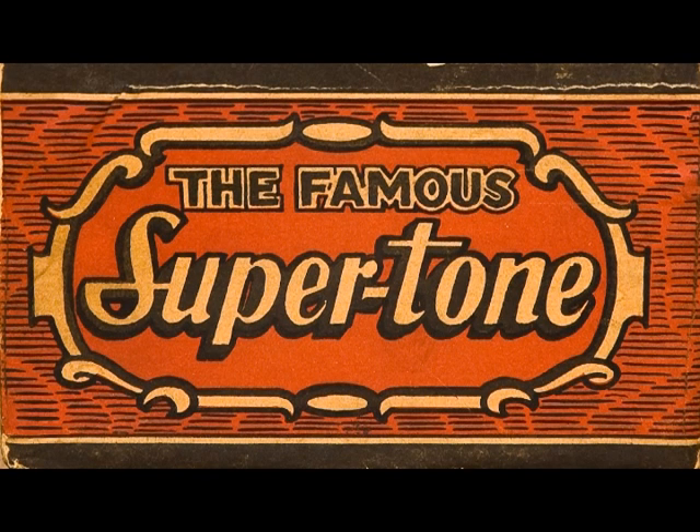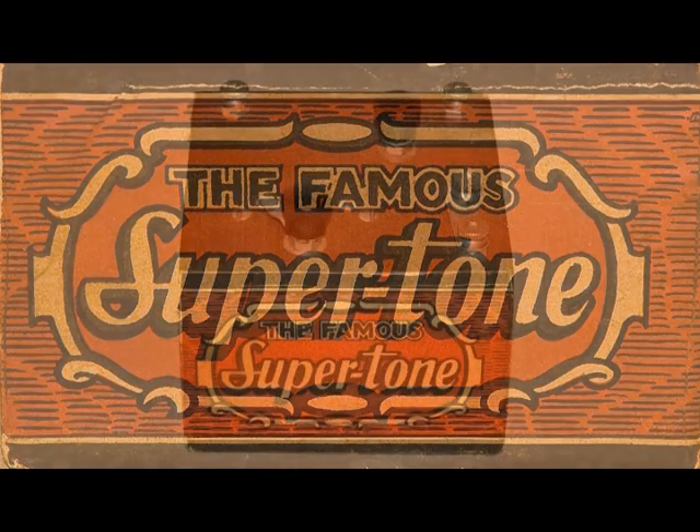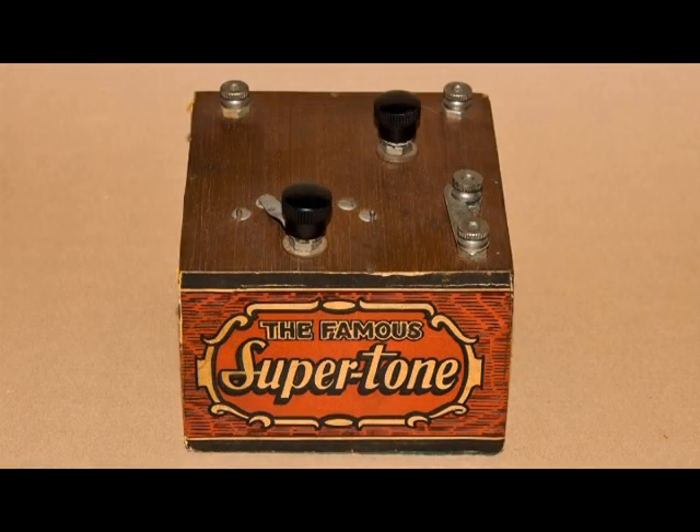This is the famous super town. The only thing I want to know is, what is it? I bought this at the flea market several years ago, thinking that it might be a child's crystal set.